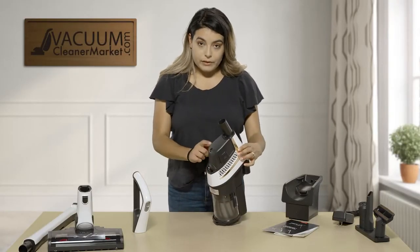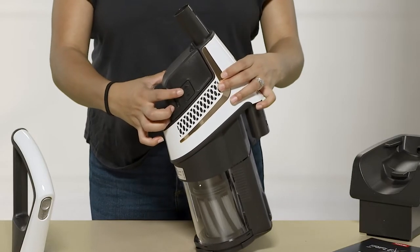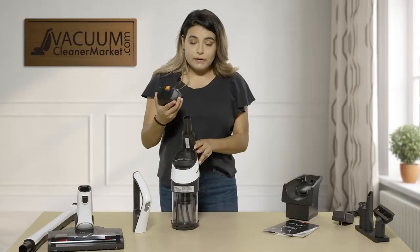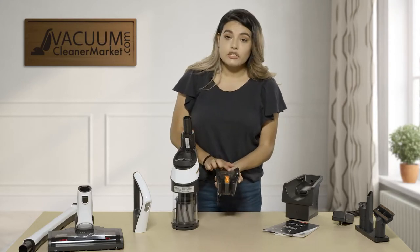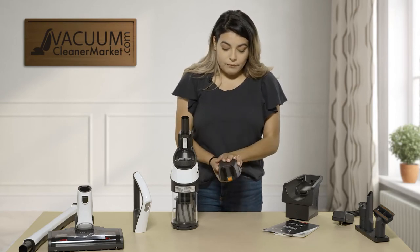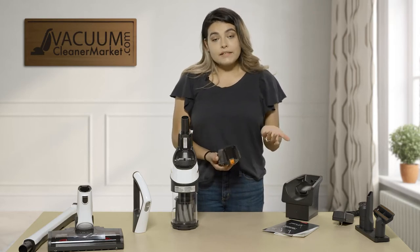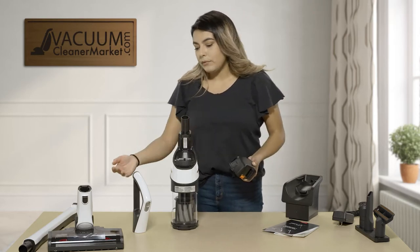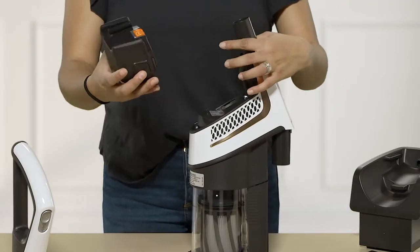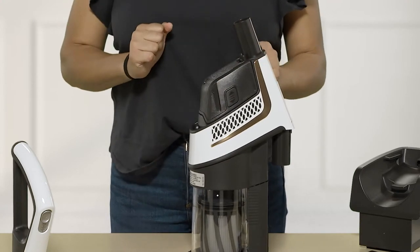This is your Miele battery port. You're going to push these two side buttons — one here and one on the other side — push those and pull up just like that. Your battery needs to be charged before inserting into your vacuum and should be charged for at least four hours before using. For battery life you're looking at about 17 to 60 minutes depending on what you are using; if you're using something with a spinning brush roll it's going to decrease that time. To reinsert your battery, line up the two sliding ports and slide it back in — super easy.